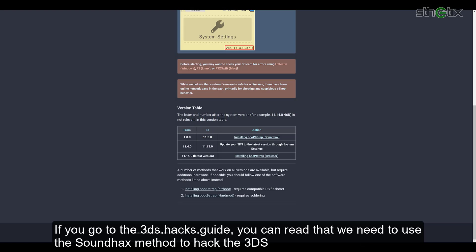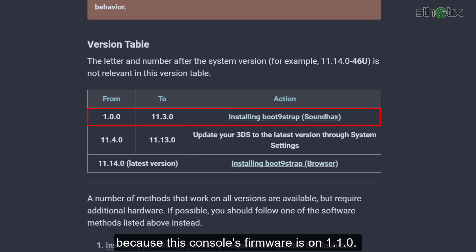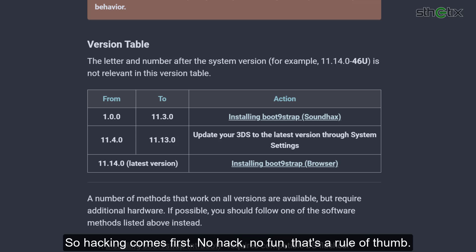If you go to 3ds.hacks.guide, you can read that we need to use the soundhax method to hack this 3DS because its firmware is on 1.1.0. I know some of you might be thinking of downgrading your console to use the soundhax method, but you must realize that it is not possible to downgrade if you don't hack the console first. So hacking comes first — no hack, no fun. That's the rule of thumb.